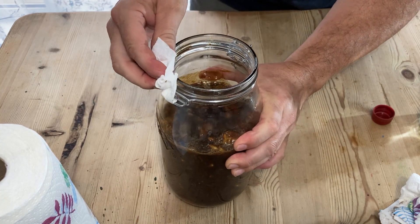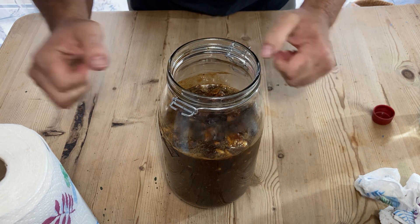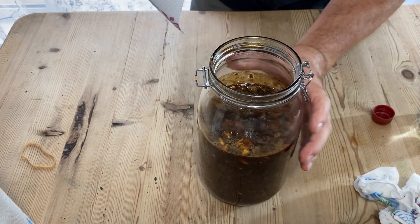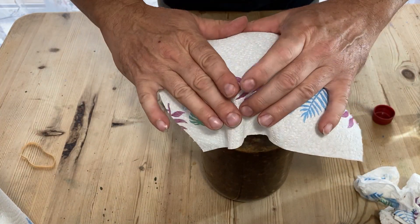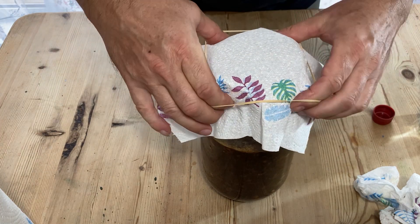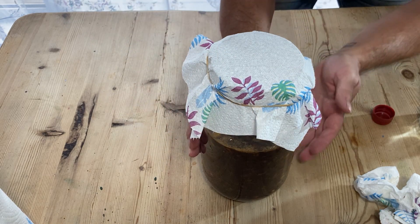Once you've got the jar nice and clean on the outside and around the inner rim, just put a piece of kitchen roll over the top — this allows it to breathe — secure it in place with an elastic band, and then put it somewhere room temperature, somewhere dark like the back of a cupboard. I tend to leave mine between seven to ten days just to make sure it's fully fermented.